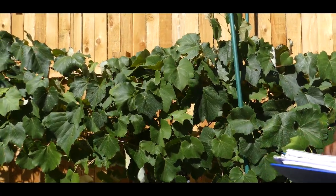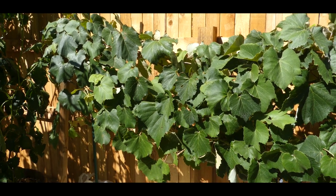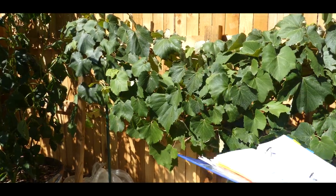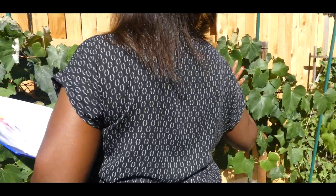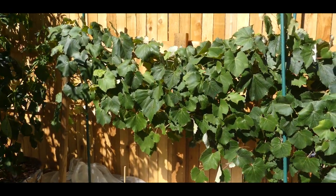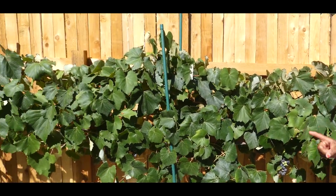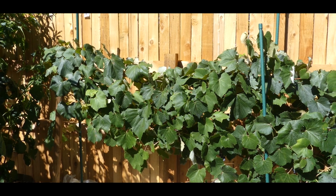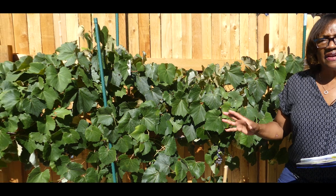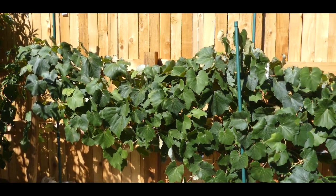In July, temperatures were over 90 degrees for the entire month, and I only had two leaves that had leaf rust. If you look at this entire vine — we've had 90-degree temperatures for two months in Denver — none of these vines got leaf rust. One year the entire vine had leaf rust and I had to treat it; the vine suffered a lot. But this is how I corrected that situation.